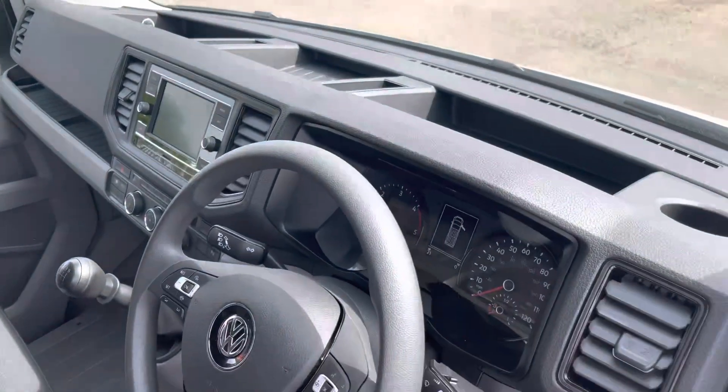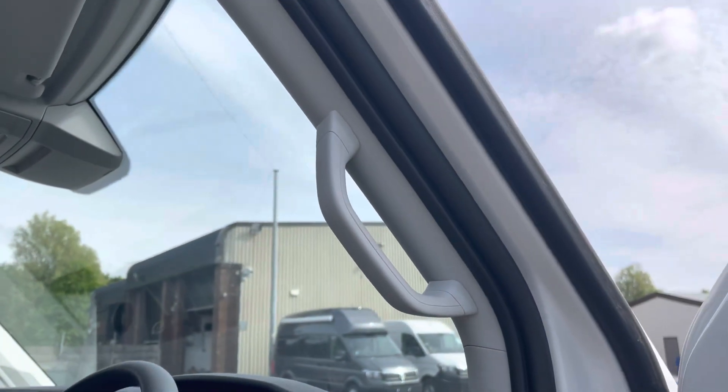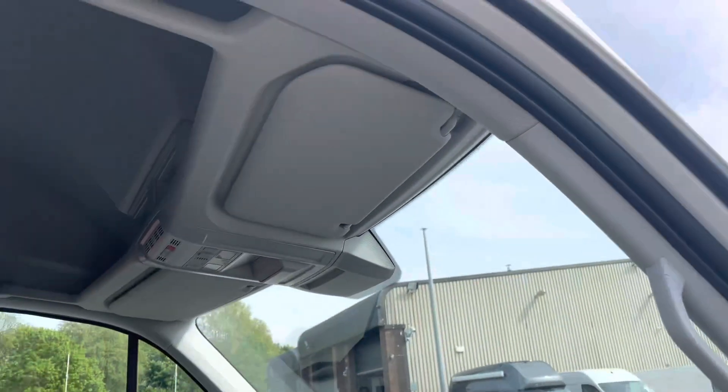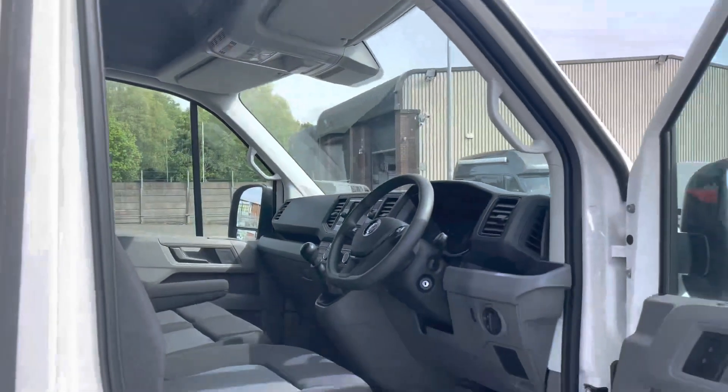As we pan back around the dashboard, we have additional storage compartments for any smaller personal belongings. We also have a grab handle there allowing for easier access in and out of the driver's cab, as well as additional overhead storage compartment units.